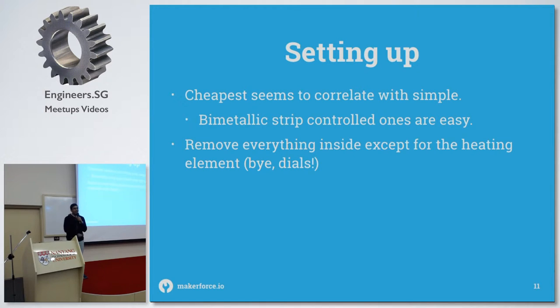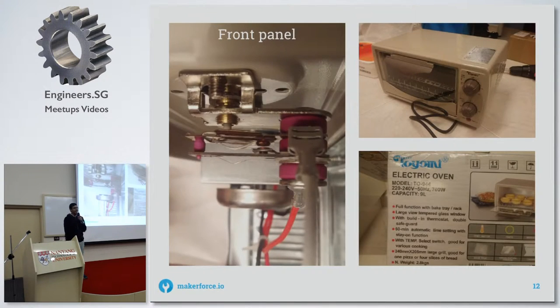You also remove everything inside it including your dials, because you'll never use them — unless you want to, which can work, but I use a single-button interface. This is the internals of the toaster, and you can see the bimetallic strip right there on this side.